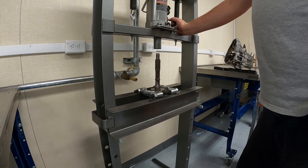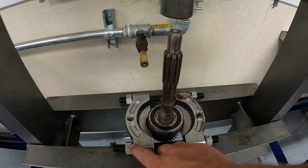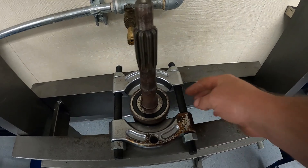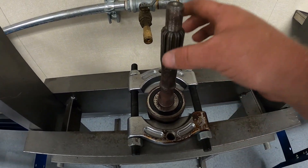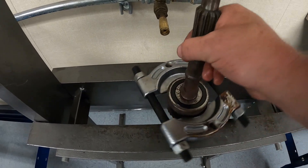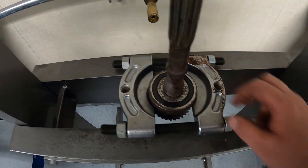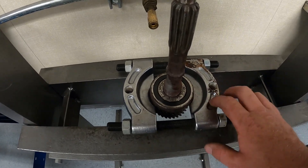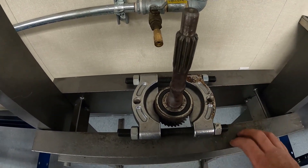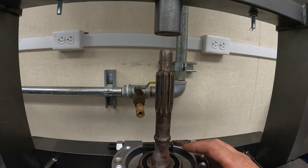One other thing to note when using a bearing splitter like this with threaded rods: you want to install it on the deck where the rod is fully supported. If you were to have it on the deck unsupported, the ends of the threaded rods aren't supported, and if the bearing is really stubborn against the shaft it can bend these threaded rods. It's really important to have it fixated on the deck supporting the threaded rods completely. These bearing splitters are surprisingly expensive - this one actually costs more than this entire press.